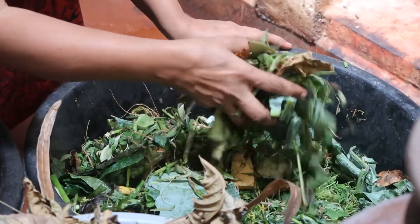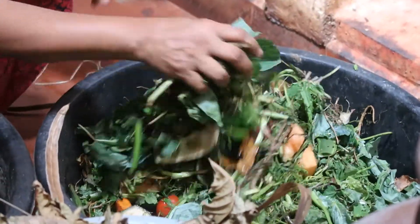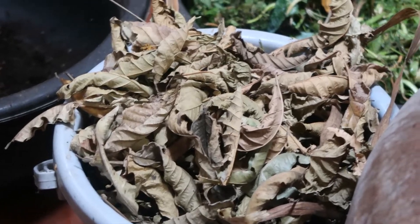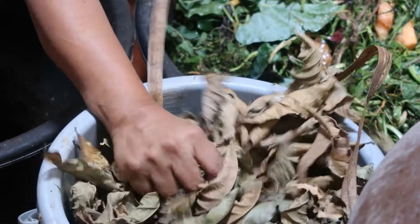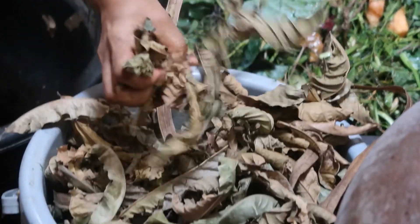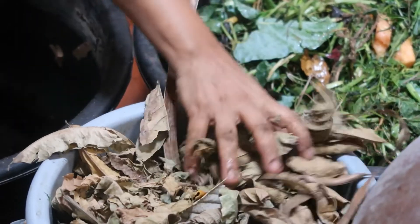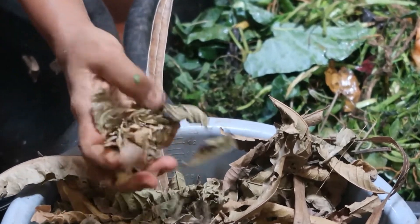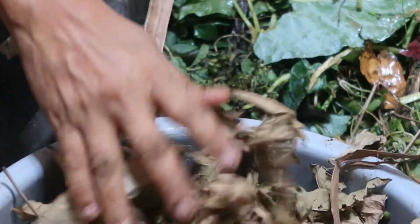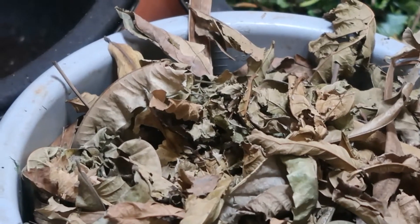This kitchen waste comes free — these are our greens. Then you require browns. Browns can be in the form of cardboard or dry leaves. I always prefer dry leaves. These are the choker leaves I get from a nearby apartment complex.